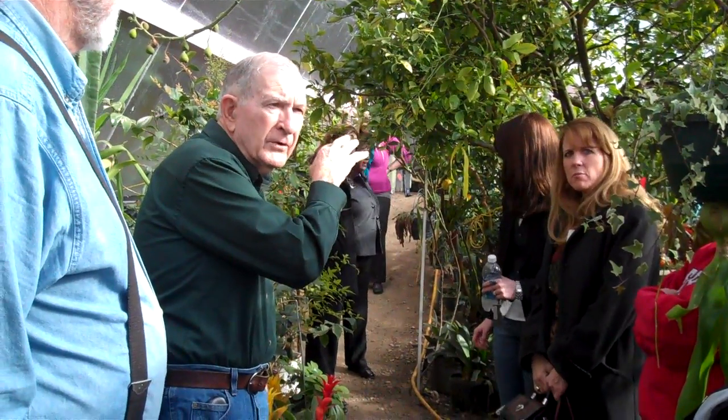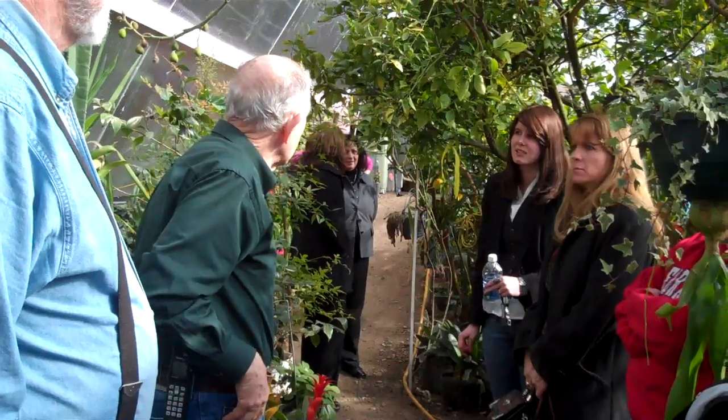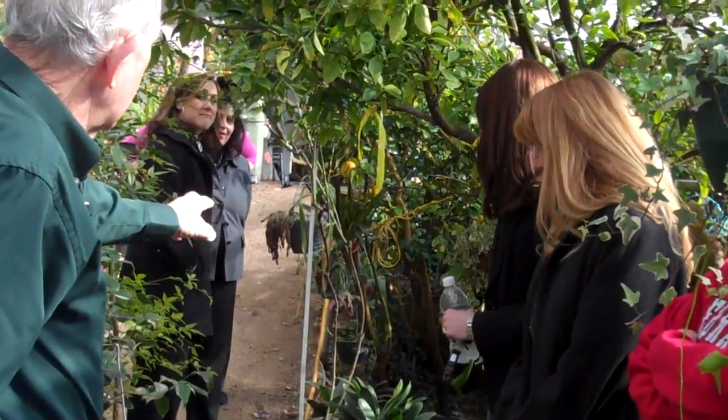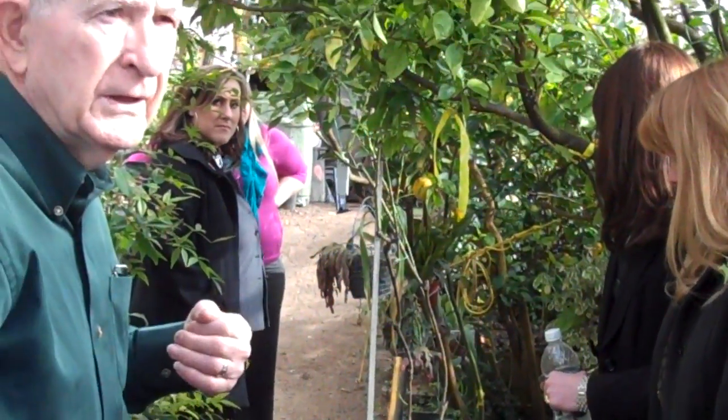This spring, they'll probably put the first really, really good bloom on. But these three trees here, they average about 125 pounds of fruit a year, each one.